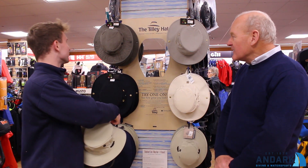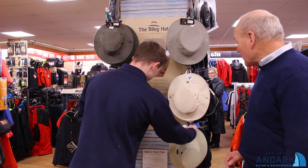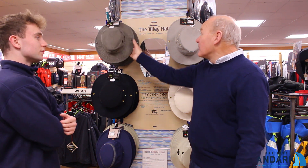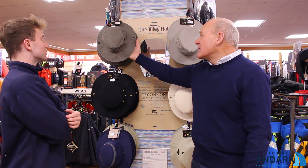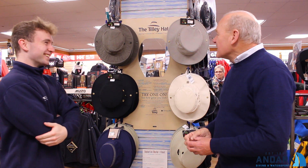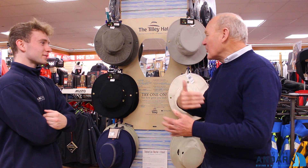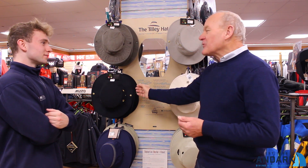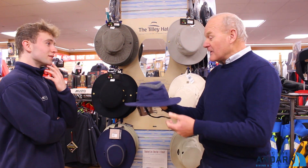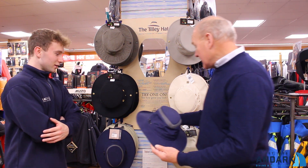Tilly do a whole range of colours and styles. You have here several versions — the T3 hat, the T3 Wanderer hat, which is the same material but with an enzyme wash at the end to give it a sort of beaten-up look, which is a favourite with country people — a bit Crocodile Dundee. You also have the LTM6, with ventilation around the top and a nice wide brim — suitable for practically everything.